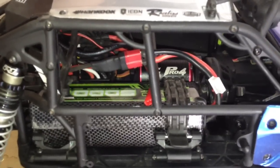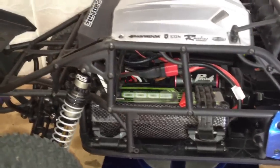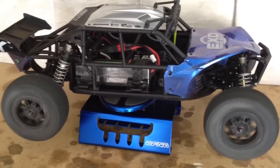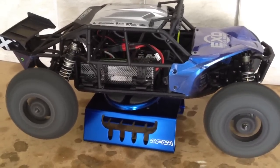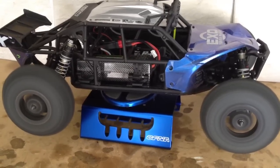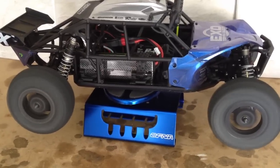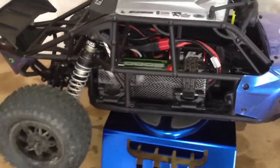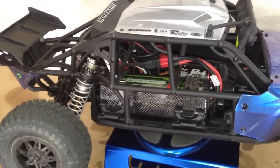Let me run it for you guys. Let's go ahead and click this thing on real quick. Ah, you gotta love that sound. There it is — that's 3S. Hopefully a smaller size battery should work out a little bit better. That's it for now guys, over and out.